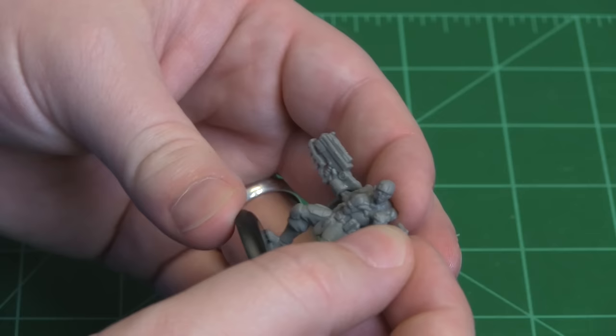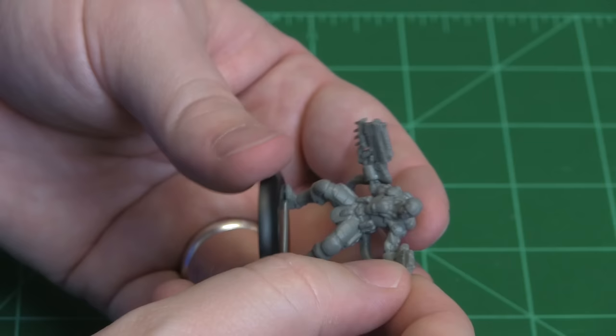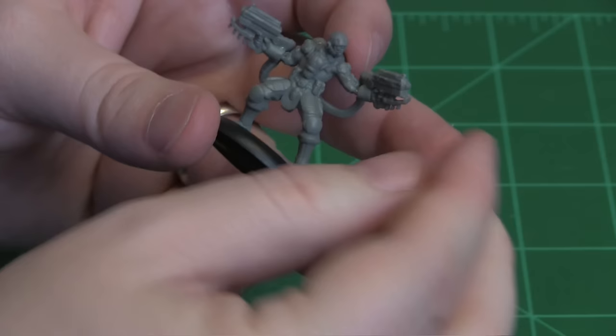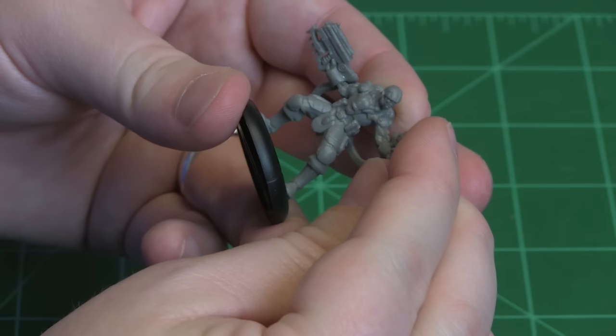Now go around to the front. Take and place the gauntlets on the arm spots. This is also where gap-filling glue comes in handy, as the little spot between his left gauntlet and his arm is a little bit flexible because of the plastics. Just kind of hold it in place and let the glue do its job.